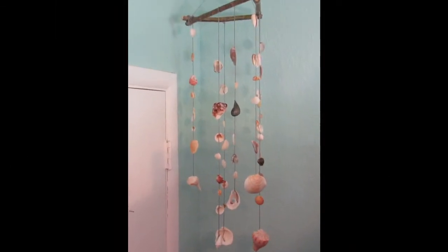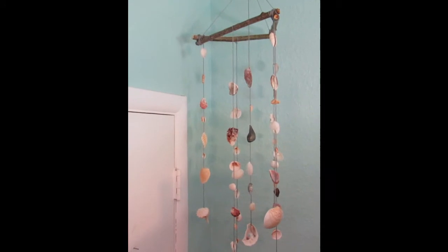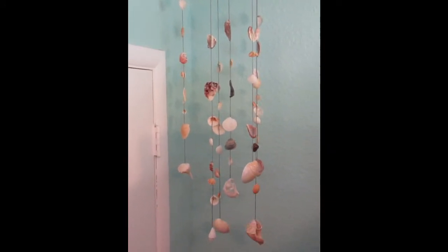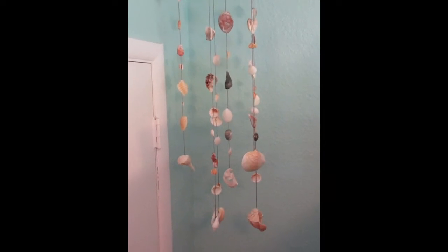Hello from the Boynton Beach City Library. I'm Christina. Today I will show you how to make a seashell wind chime. This would be a great outdoor decoration or perfect for that beach themed room.